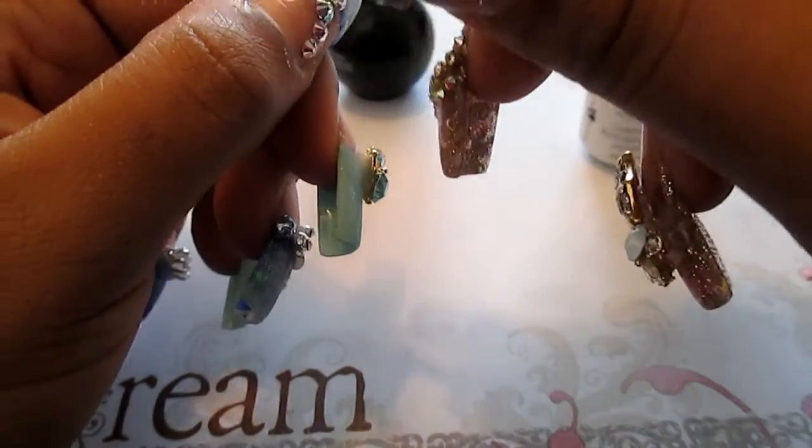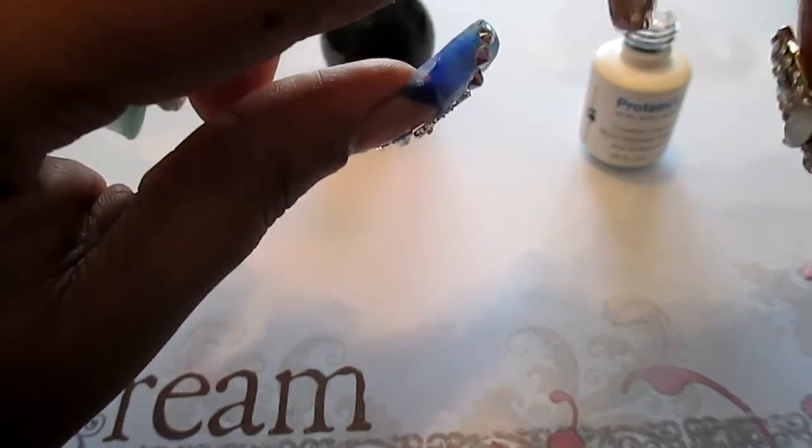Now that I'm done with the 3D nail art and the rhinestones, I'm going to put some protein bond around my cuticles and then I will be putting on my UV top coat.